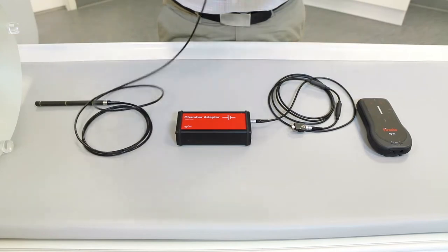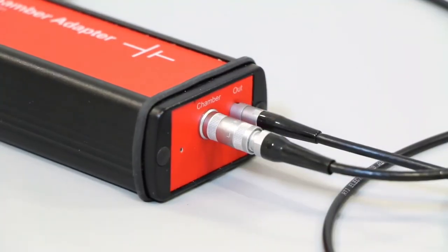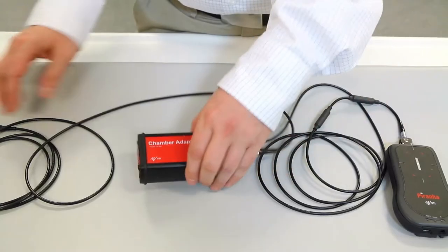To begin your first measurement, plug in the CT-Ion chamber to the chamber adapter. Connect the chamber adapter to the piranha and switch on the chamber adapter.